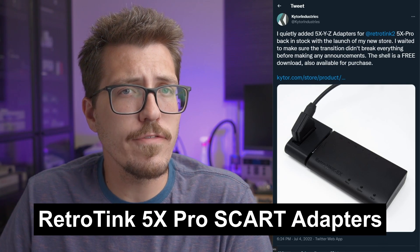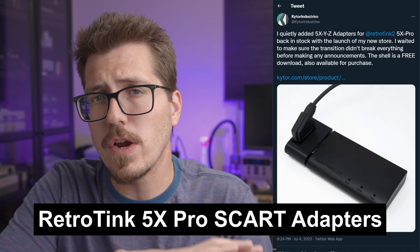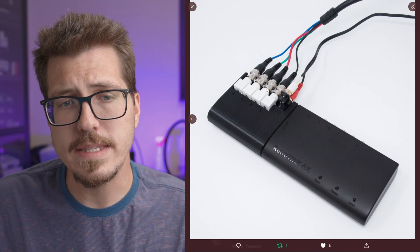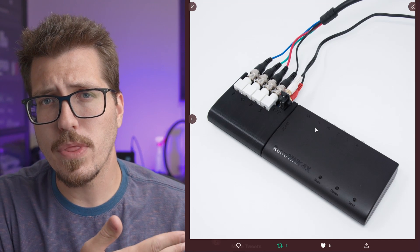Next, I saw a couple of interesting RetroTINK 5X Pro adapters from Kytor Industries. The first one is another one of those SCART inverters. Basically, the RetroTINK 5X Pro has the SCART port facing the front of the RetroTINK instead of the back, so this adapter flips that SCART port so that it's facing the back. However, they also have another interesting adapter — a BNC connector adapter. It plugs into the same spot on the back where the SCART port is, but instead of a SCART port on the side, it has four BNC connectors and left and right audio. Now, why would you choose this over using the SCART flipper?